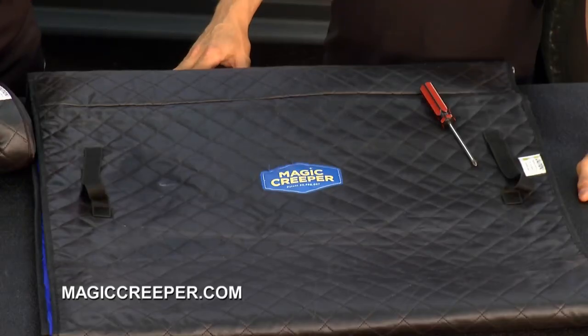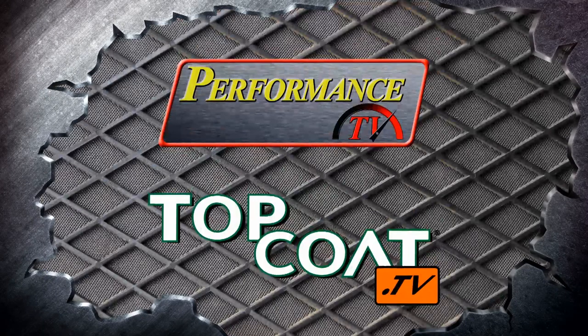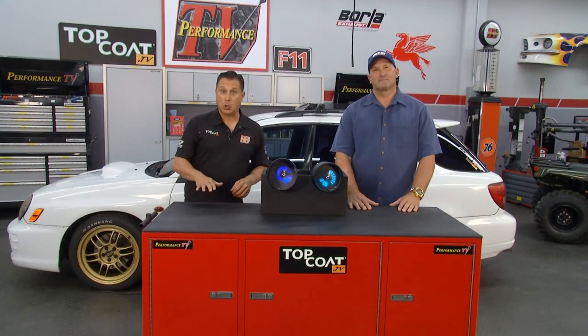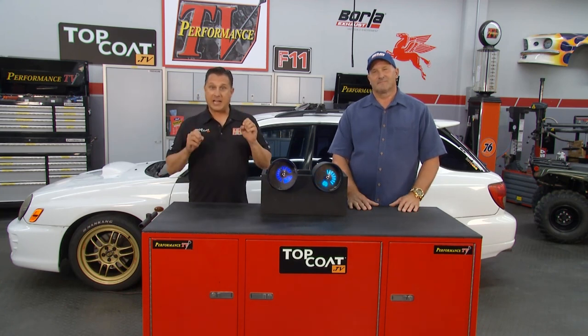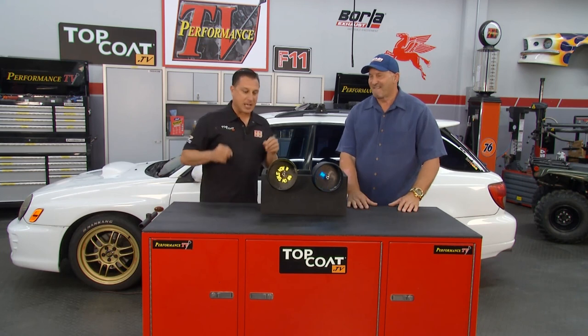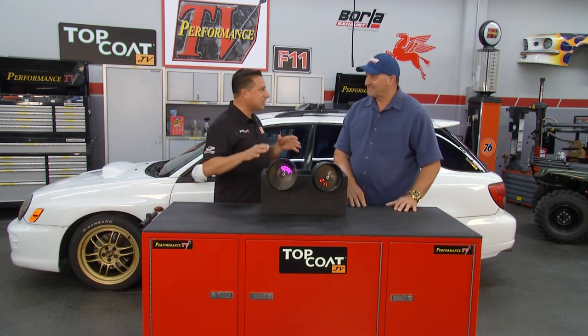Make sure that you are getting the original, real Magic Creeper by going to their website at magiccreeper.com. Customization is all about personalization. Some people like them low, some people like them high, and some people like them bright and lit up. Dave is in the house from Lightning Pipe Tips, going to show us these great exhaust tips that we can send lighted messages with.